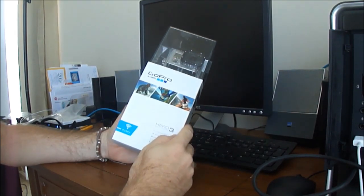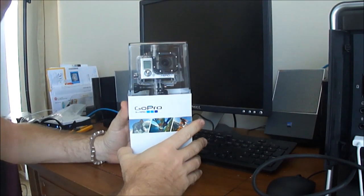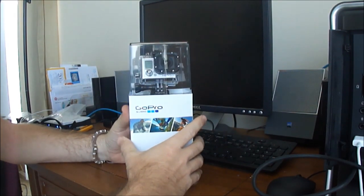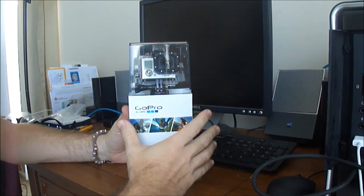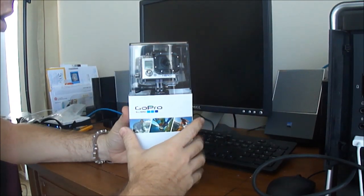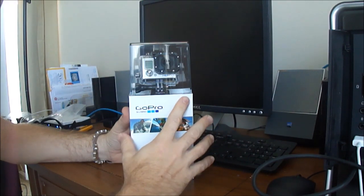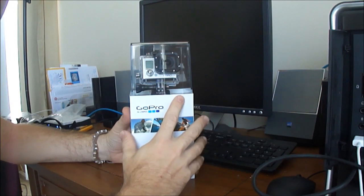This is the GoPro Hero 3 White Edition. I just picked it up and read a lot of reviews that there were issues out of the box with the firmware — the camera stopping randomly when it should be recording. So I'm going to walk through how to upgrade the firmware right out of the box. I did this as the first thing when I bought it and I haven't had any issues at all.